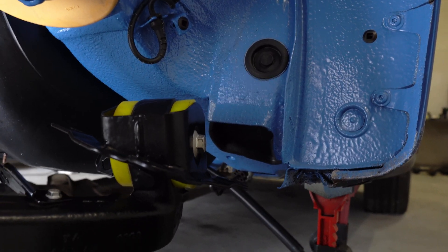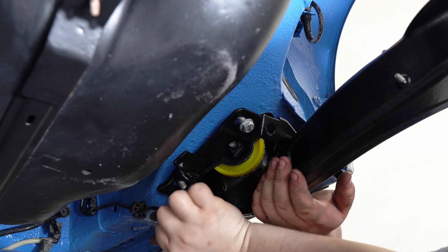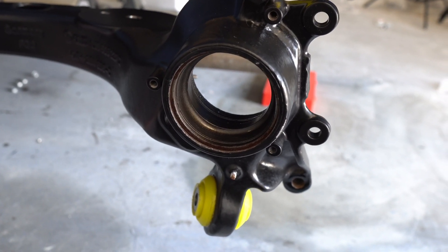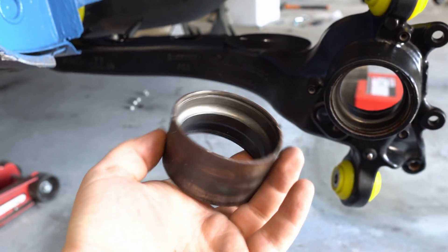After one unsuccessful attempt I can finally bolt the wishbones in. As I sent the wishbones to be sanded with the old bearing housings installed I will now have to remove them. If you've got some old housings they will become very helpful here.